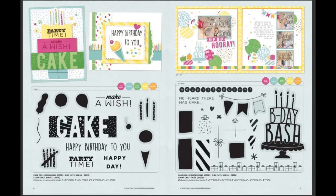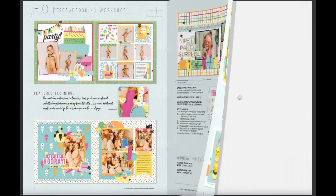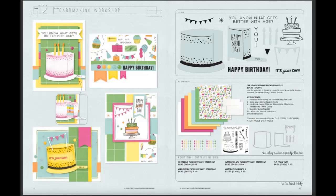Everything that's grayed out is a matching thin cut with the stamp set. Now we're into the workshops — you can create these three layouts and it comes with the exclusive die cut so that all the presents have that thin ribbon on them. Here's the card making kit with a piece of cake that actually slides, so it's an interactive card kit where you can make four cards, and you get all of the enamel dots and everything.